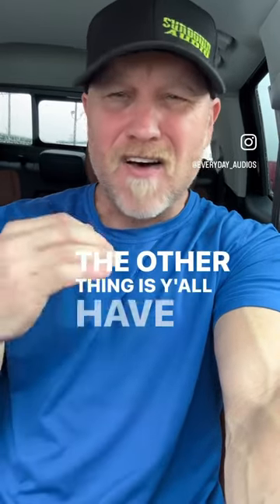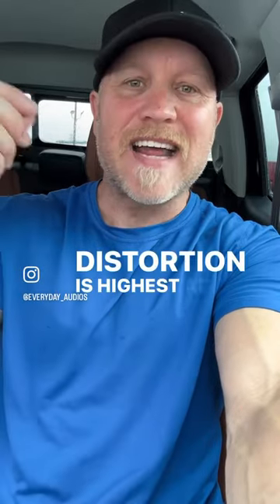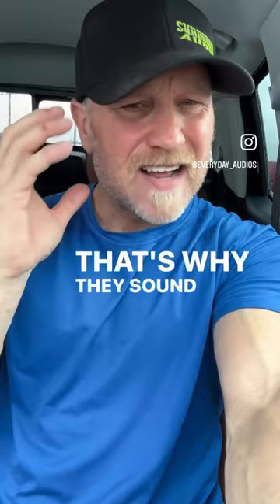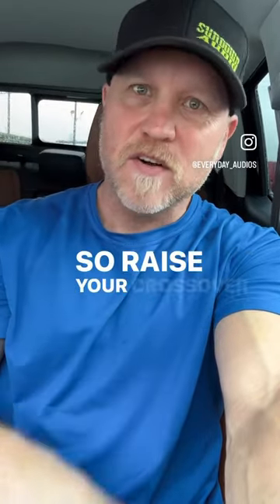The other thing is y'all all have them crossed over way too low. Distortion is highest at resonance, and y'all have them crossed over way too low — that's why they sound so harsh. So raise your crossover and put them up.